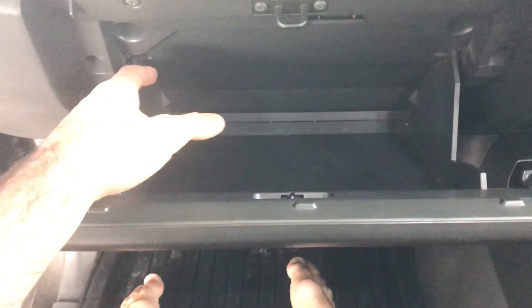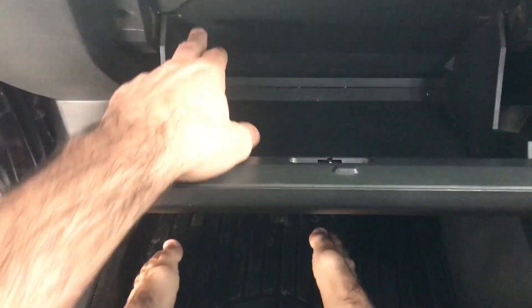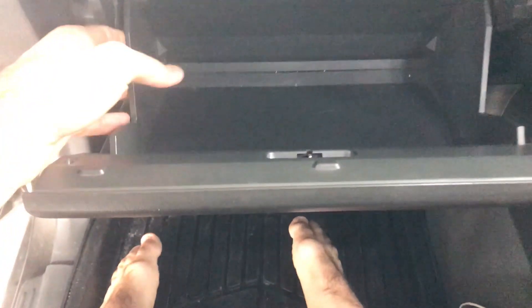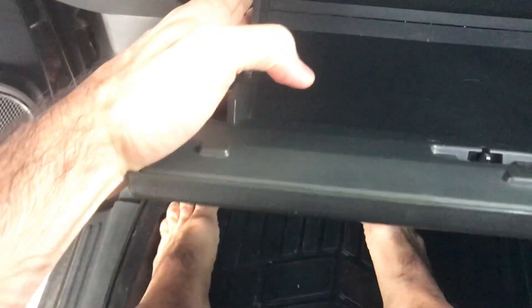First step, you need to pull out the glove box. In here and in here are two little round plastic bumps that are holding it in. What you have to do is squeeze each side out. It's a bit hard with one hand, so let's see how this works.